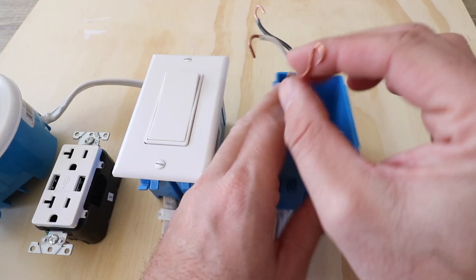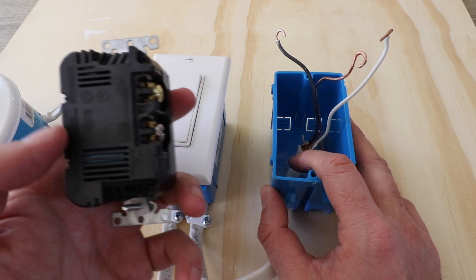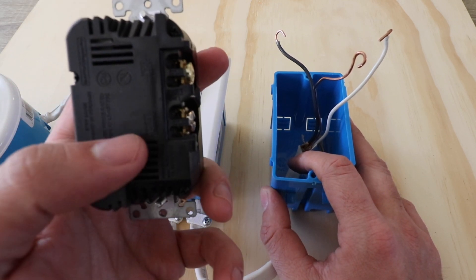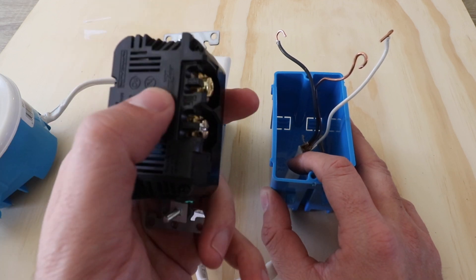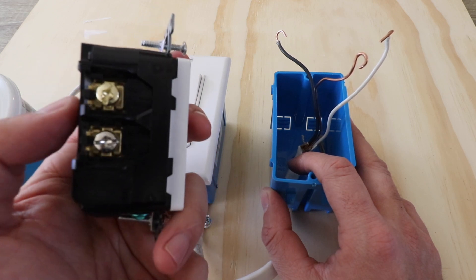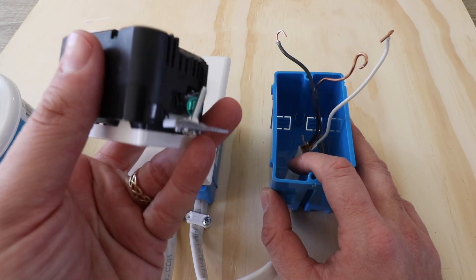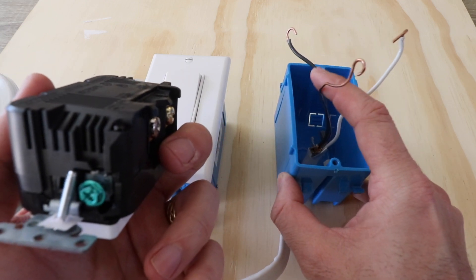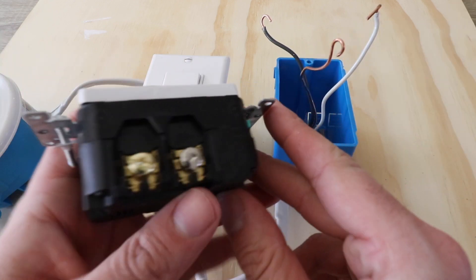Now we have the wires removed from the existing outlet and we're ready to wire them up to the new USB outlet. On the back of the USB outlet it shows you where the wires go — the white neutral wire goes into the bottom terminal and the hot black wire goes into the top terminal. We just need to loosen those terminals so we can get the wires in and secure them with the screws. Down at the bottom there's a green ground terminal for the unshielded copper wire or green ground wire.